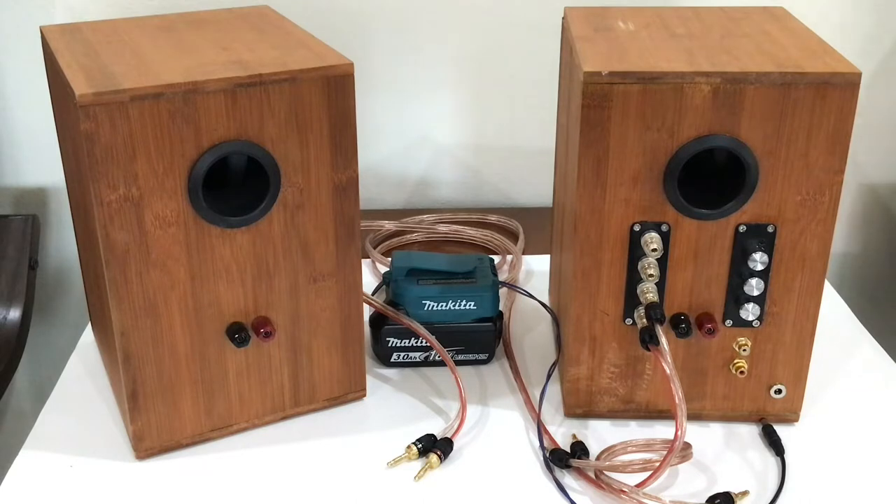When I built the speaker, I intended it to be used as a passive speaker, meaning that I needed an external amplifier to drive the speakers.